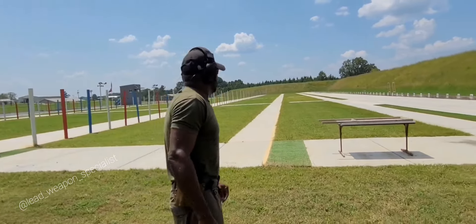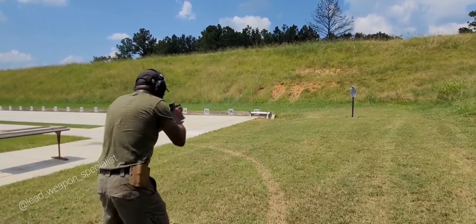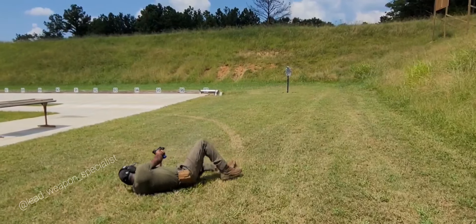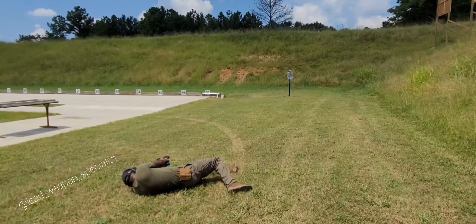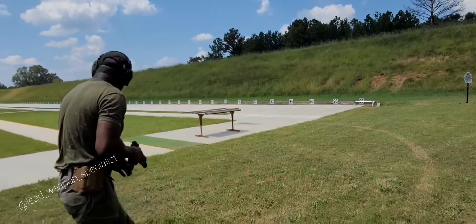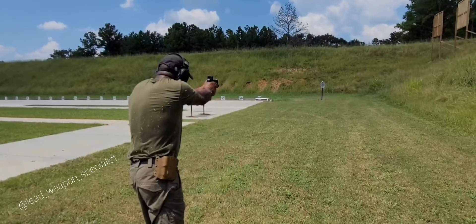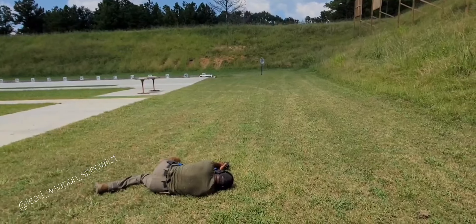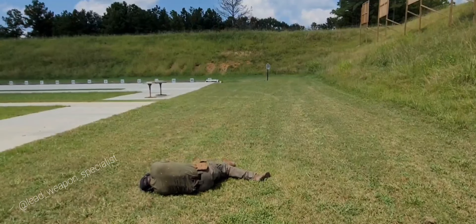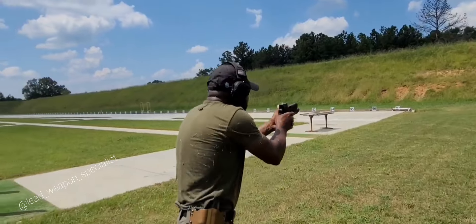You never know what kind of situation you're going to be in or what life's going to throw at you, so you want to be prepared. So we're going to move back. This right here should be the 15-yard line, so we're going to do the same thing. All right, so it's at 25 — I like that.